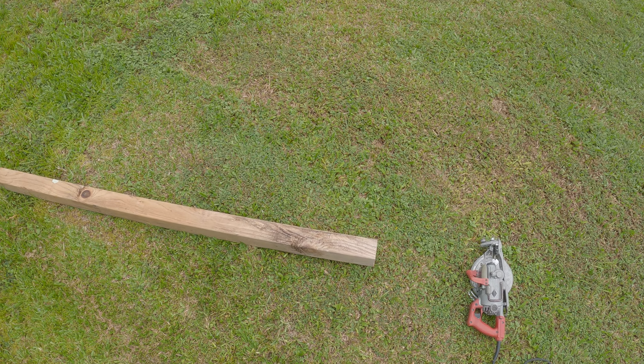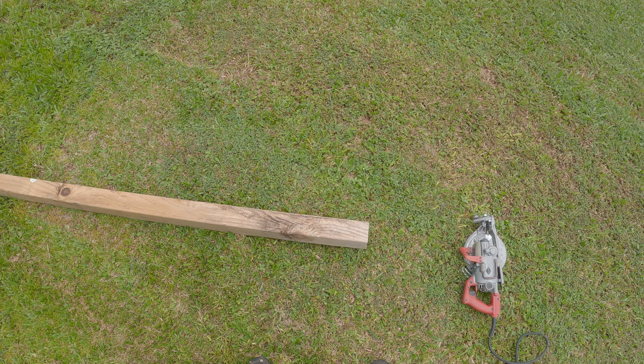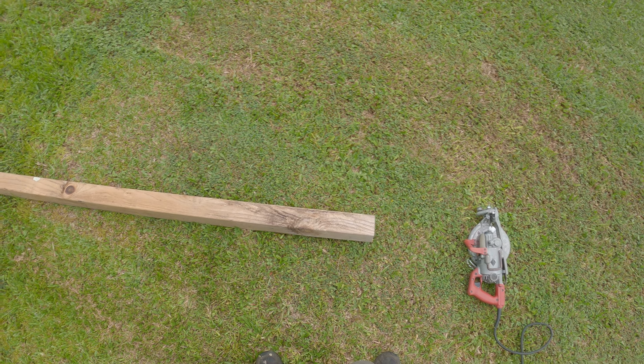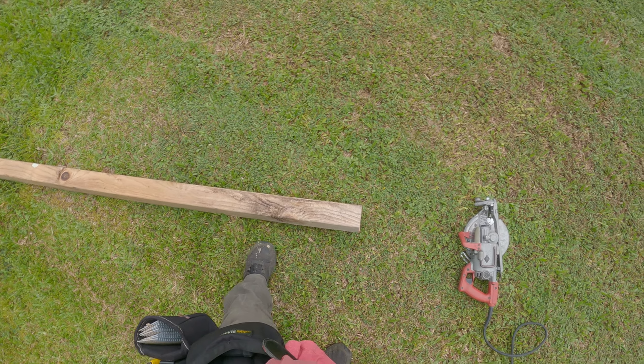Real quick, before it starts raining, I gotta make a cut on this 4x4. A 2x4 is easy enough, but 4x4, 4x6, 4x8 — a little bit different. So here's one way that I know a lot of people do it.